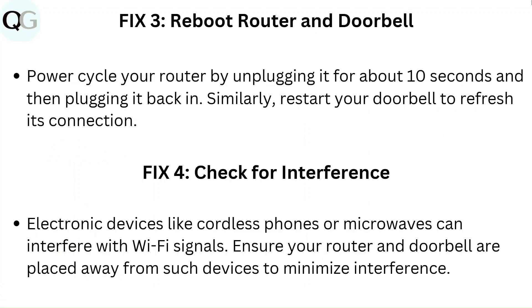Fix 3: Reboot router and doorbell. Power cycle your router by unplugging it for about 10 seconds and then plugging it back in. Similarly, restart your doorbell to refresh its connection.